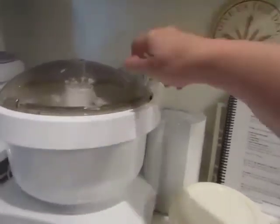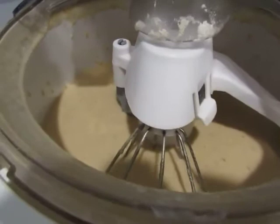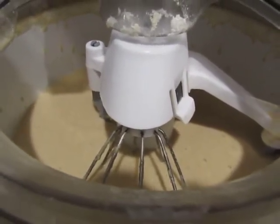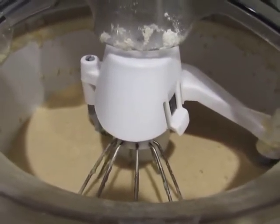I'm mixing this up, and you can see it here — you can see it starting to bubble up. I'm going to let that sponge for 20 minutes, and that will replace our first rise.